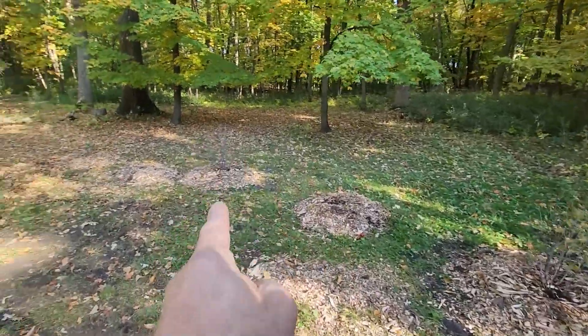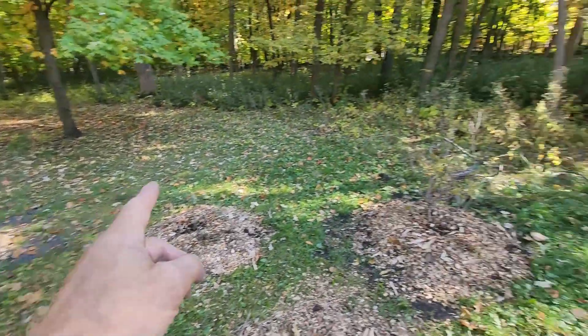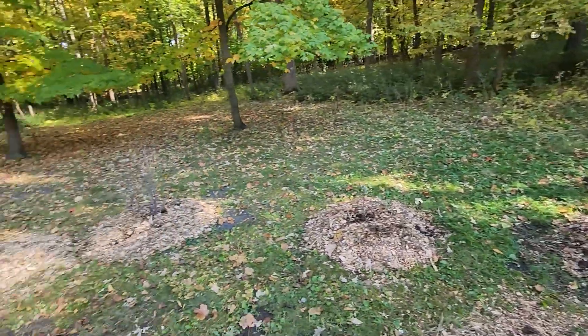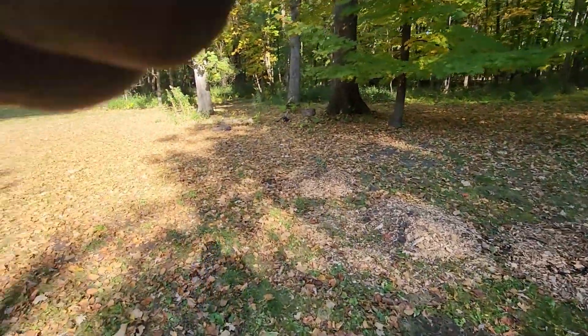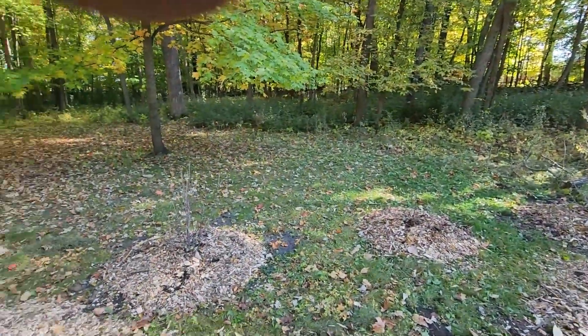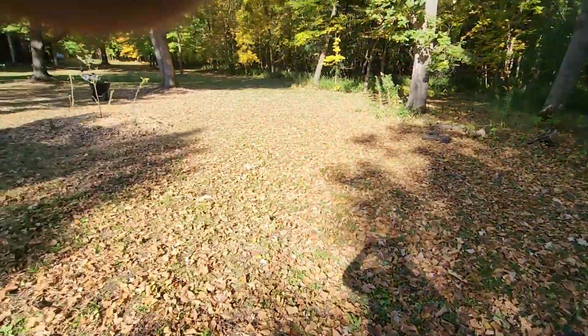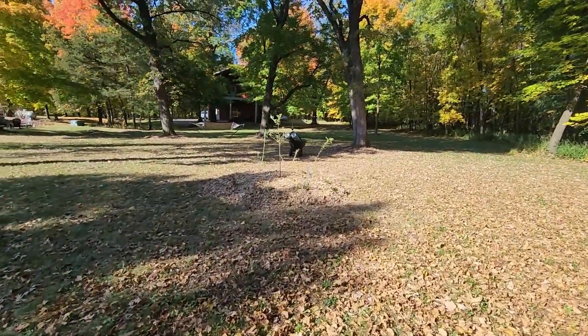We've got a couple of gooseberries here, then a red currant, black currant, red currant, black currant — red, black, red, black — alternating in that pattern. That's just some extra mulch there.